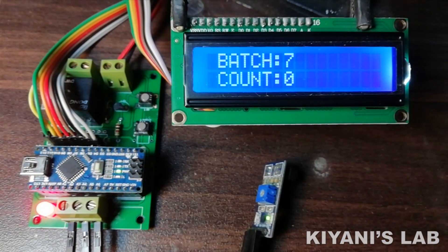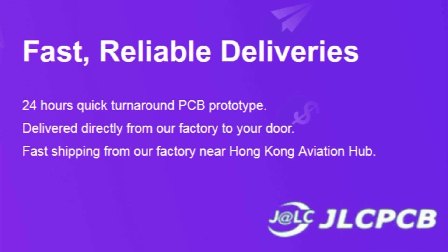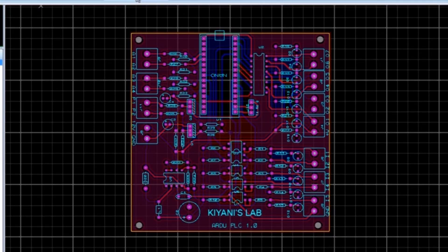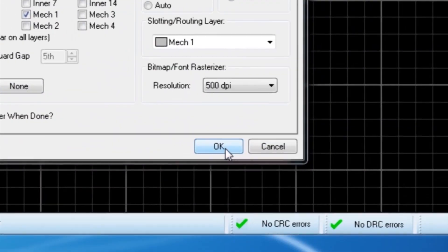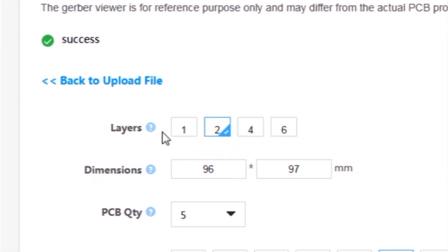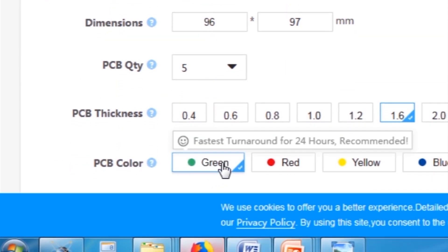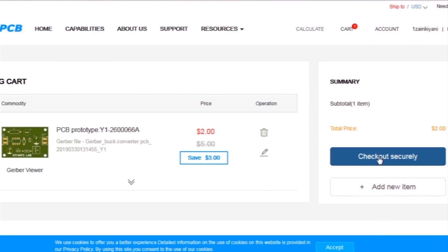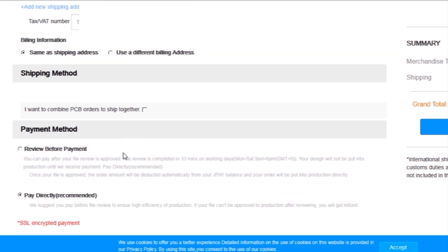This video is sponsored by JLCPCB, which is one of the largest PCB manufacturing companies in China. First I created a schematic diagram, then a PCB layout, then I generated Gerber files and uploaded them to the JLCPCB website. I selected all required parameters such as dimension, quantity, color, and a few more options, then clicked save to cart, then checkout securely, and added my shipping address and selected my desired shipping and payment method.